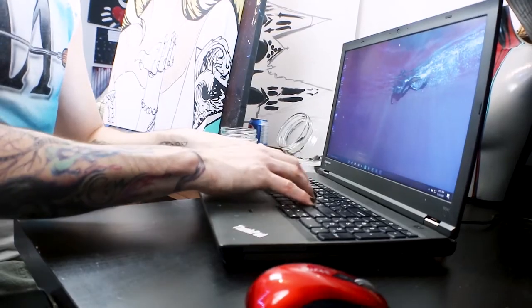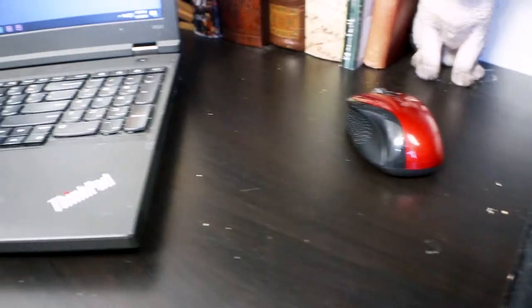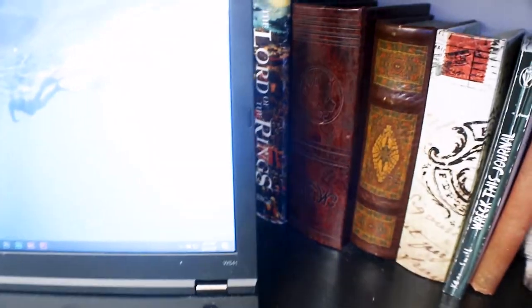Let's move on to my workstation. This area does a lot of the work — you guys wouldn't be watching this if it wasn't for this area. It's just a laptop — a Lenovo ThinkPad — and it works great. It's pretty powerful for everything I need, and I use Premiere Pro to edit all my videos. Alongside my workstation, I have some books.